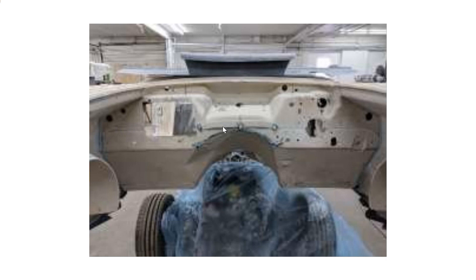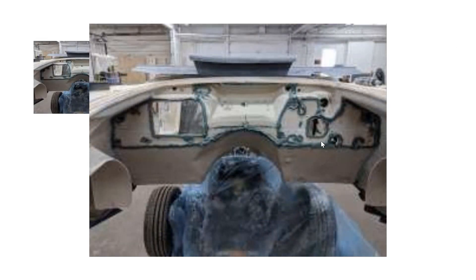You grind that bonding strip down flat so when you put your overlay on top of it, it's going to rebond everything together. In this photo you can see where we've put our bonding material — mix it in the baggie, squirt it out — and we've gone around the perimeter where the overlay is going to fit.